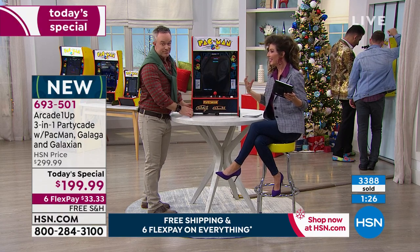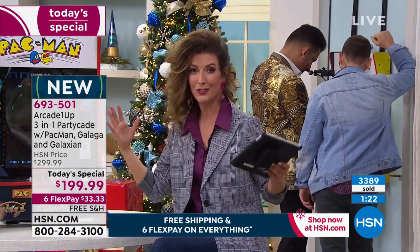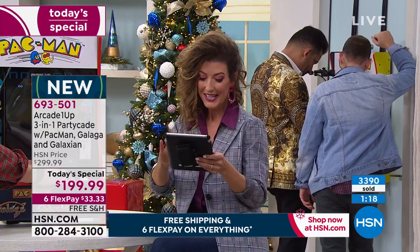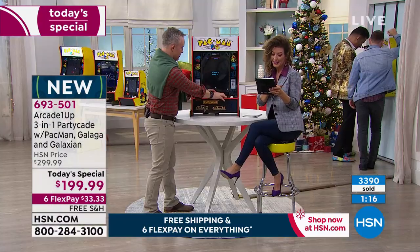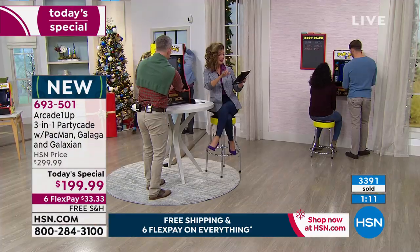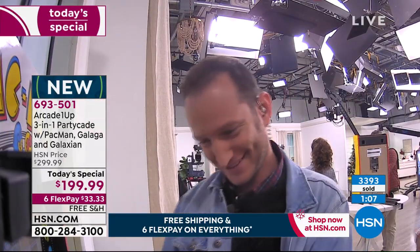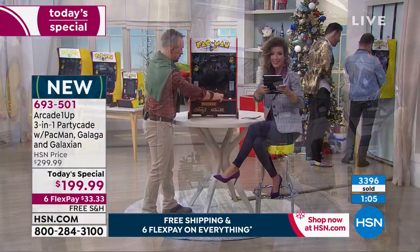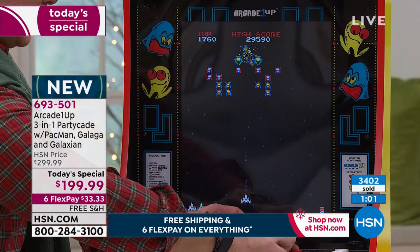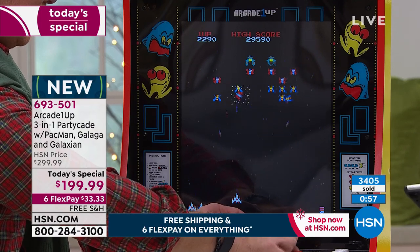You get all the original artwork, all the same sound effects, the classic joystick, and the buttons — it really does feel like you're at the arcade, like you're at the pizza parlor with the dancing characters. A comment from Amanda: she guessed the four ghost names in Pac-Man — it's Pinky, Blinky, Inky, and Clyde. Amanda says she's getting this as a surprise Christmas gift from her dog for her hubby!